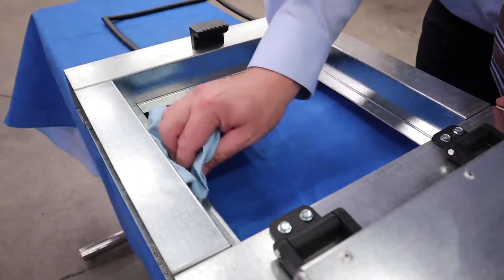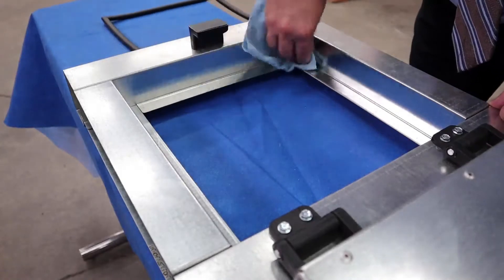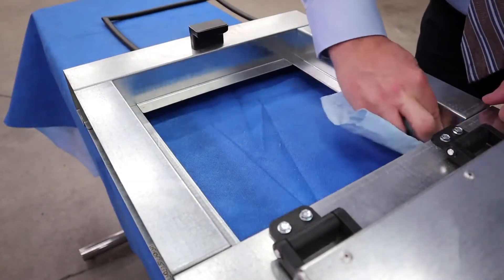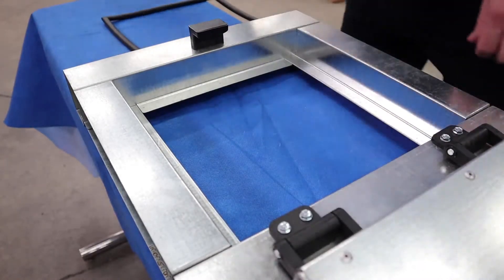Hey everyone, Vernon Accarato here from ElastoProxy, and we're here today to show you how to install an adhesive gasket. First things first, let's prepare the surface by wiping it down with a rag and alcohol to remove dust, oil, or any debris.